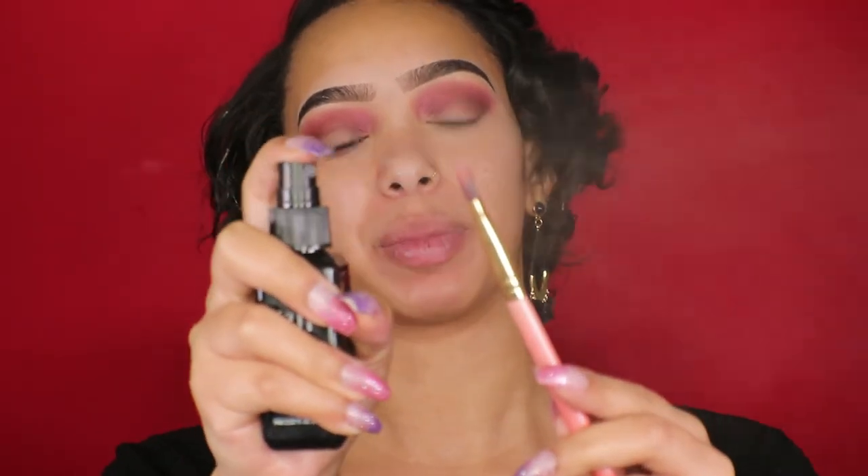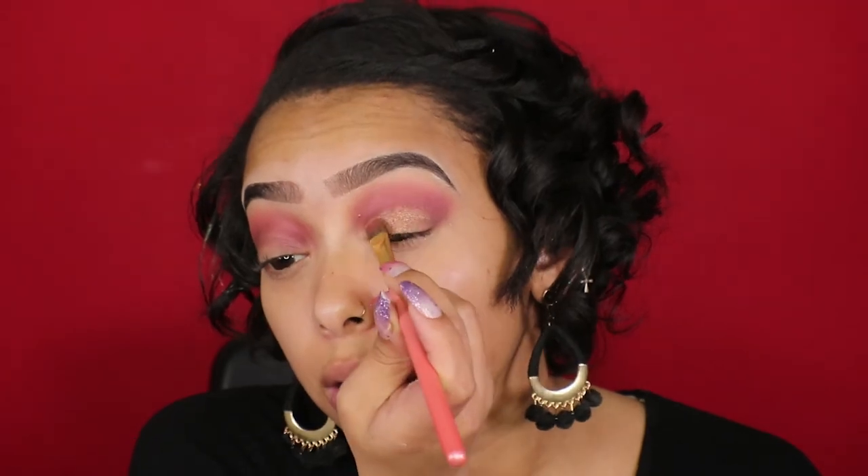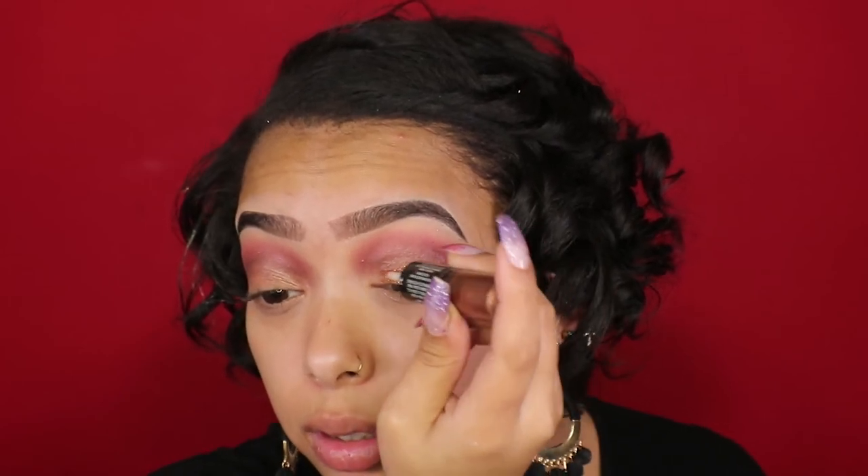On to the actual lid color — I'm using this gold shade and I'm going to make it more pigmented by spraying my brush with some setting spray first. I also feel like this needs a little more sparkle, so I'm using this Revlon Photo Ready Eye Art in Burnish Bling, keeping it right where I put that gold shadow.